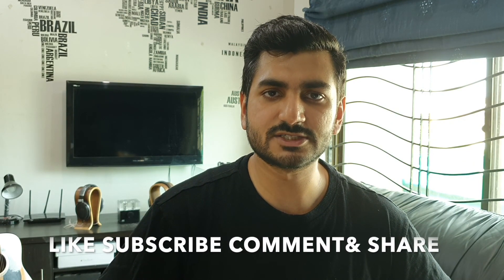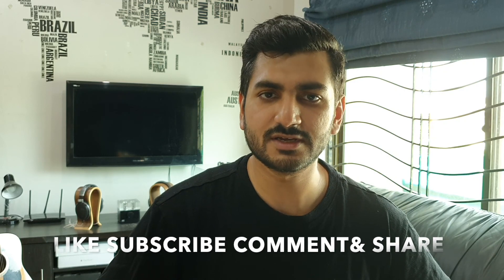Thanks for watching, guys. If you enjoyed the video, please like, subscribe, comment, and share. This was Zeeshan with MZA — see you next time.